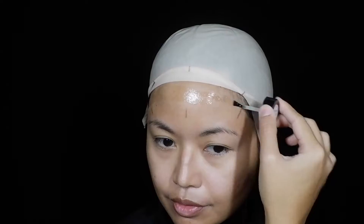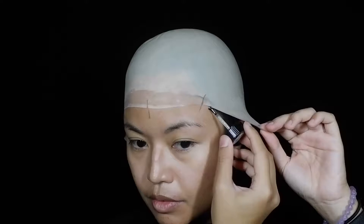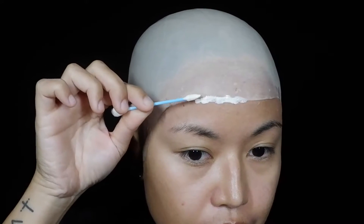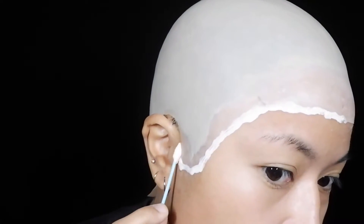Using spirit gum, I applied it directly on my skin and held the bald cap tight as I pulled it down over the adhesive. I worked in sections to make sure the bald cap would be even on all sides and for minimal wrinkling. Once it was secured, I applied two to three layers of liquid latex with a sponge on the edge of the bald cap to make it even with my skin.